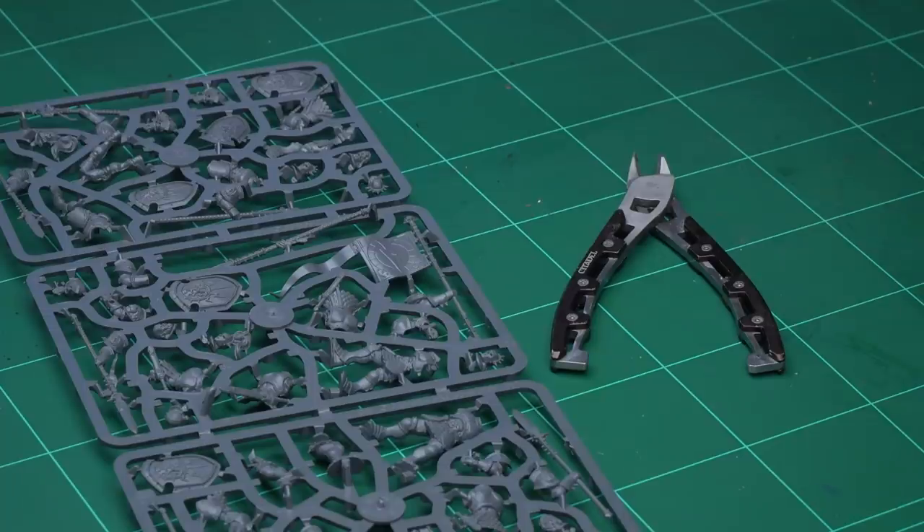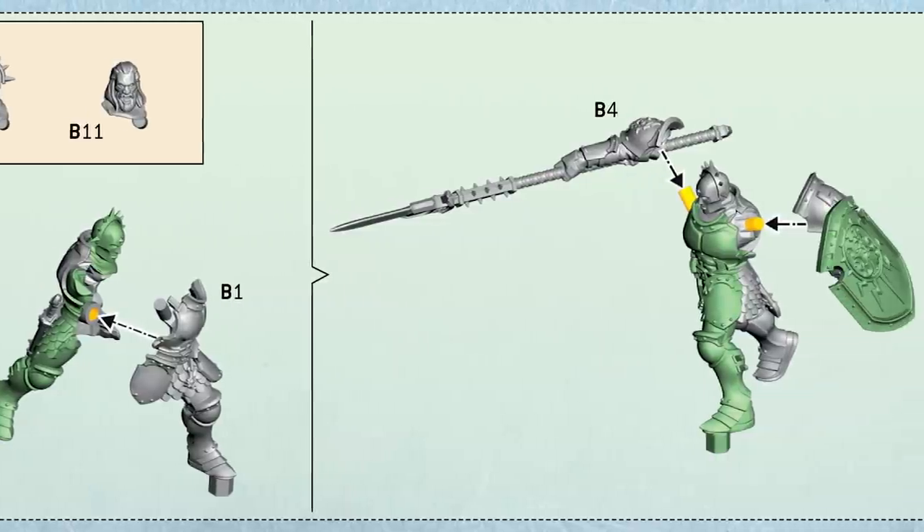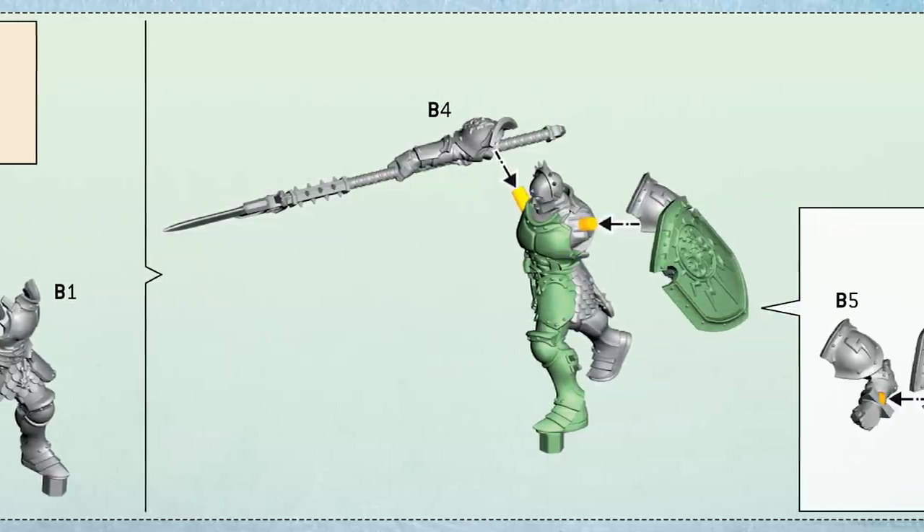Before we get building it's a good idea to get fully prepared. Here we have a pair of Citadel Fine Detail Cutters, the tool I'm going to use to remove the parts of the model from the sprues or frames they come on. Have a great read of the instruction manual that comes with the miniatures — you can familiarise yourself with the models and how they go together. You'll also notice that each part is numbered, and that corresponds to numbers on the sprue itself, making finding the parts you need really easy.